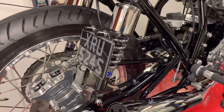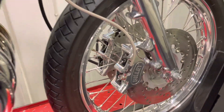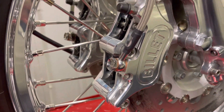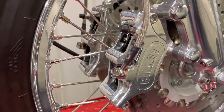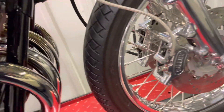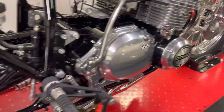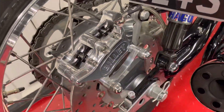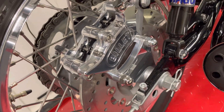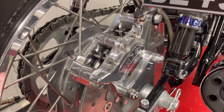It's got Hagon shocks. Probably one of my favourite parts on this bike are the brake calipers — these are made by Harrison Billet, billet.co.uk — absolutely beautiful bits of kit, really nice. Same on the back with a sort of custom bracket; I think they made that custom bracket to my spec as well.